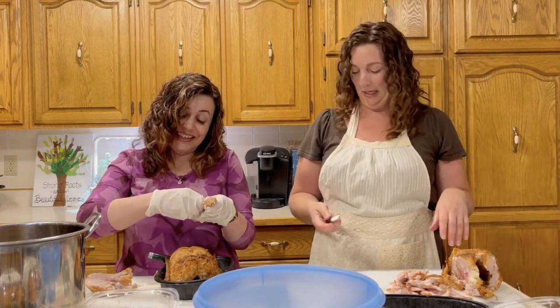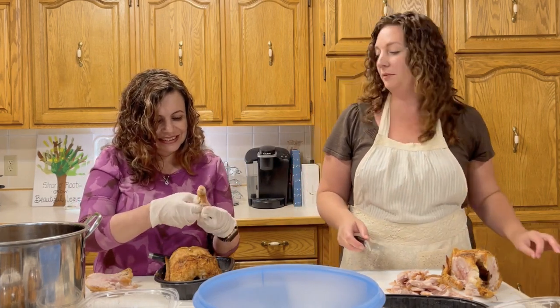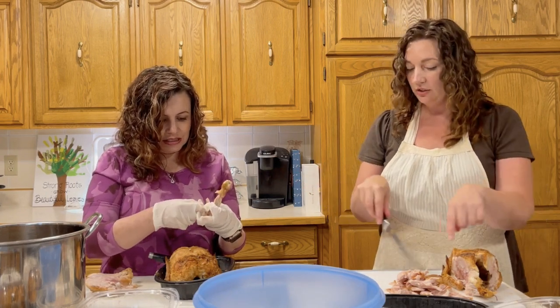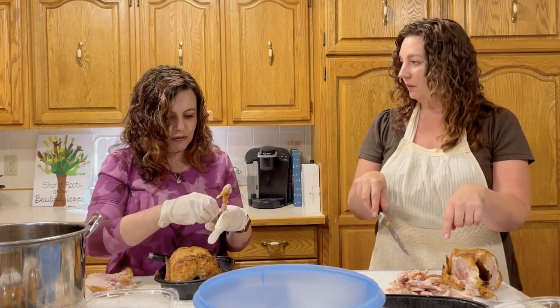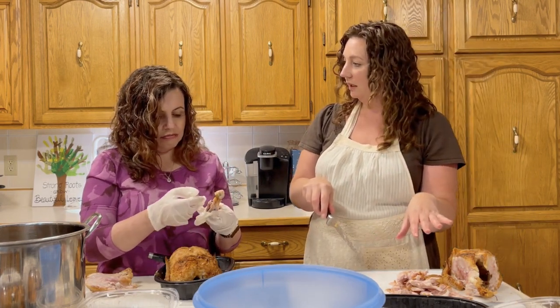Never polite to talk about who you're eating. Okay, I'm ready to move on to the breast. I'll wait for you, and in the meantime can just chop this up. Just shred it all.